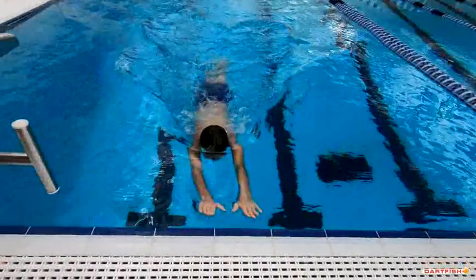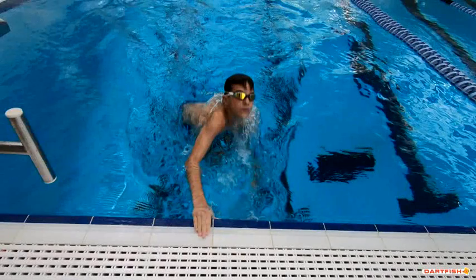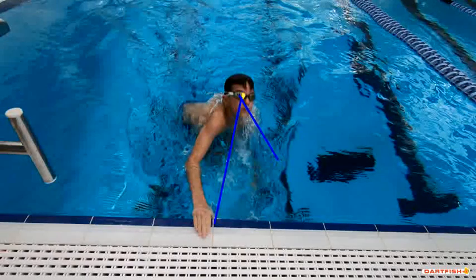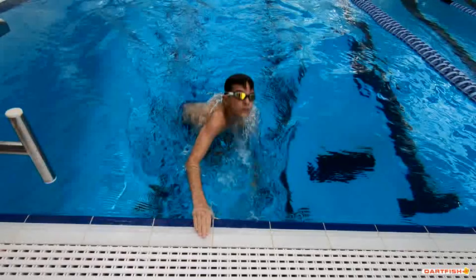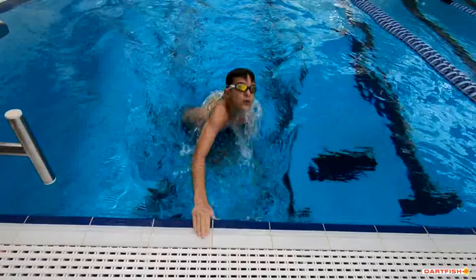As we drive into the wall here, good job of a two-hand touch. A couple things — first off, look at this hand on the wall. You're kind of looking up towards the ceiling. Make sure you watch that hand as it comes off that wall. Right here it looks like you're bringing your legs straight underneath your body, which is really really good.